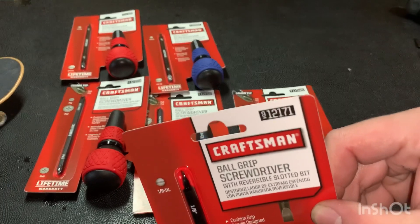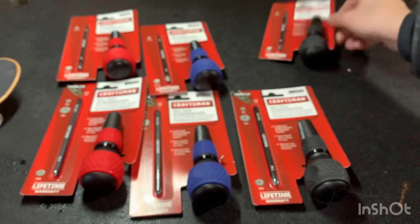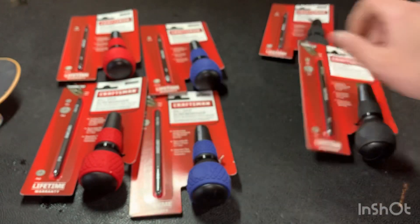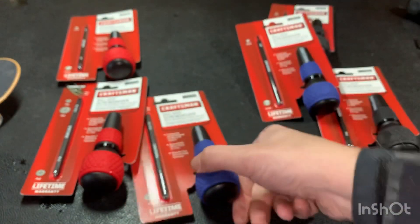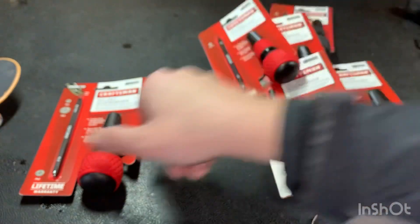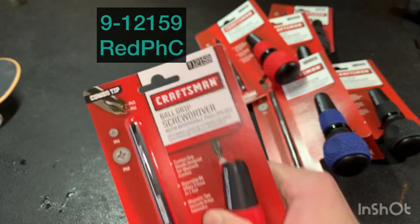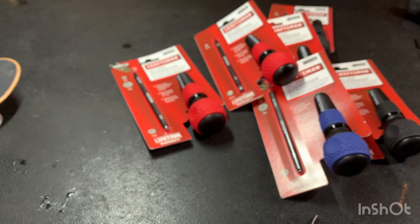Yep, $6.99 for one of these — you can't go wrong. Two different styles: it's got the flathead here. There's a part number for the flathead, and that's the black flathead and the black combo tip.